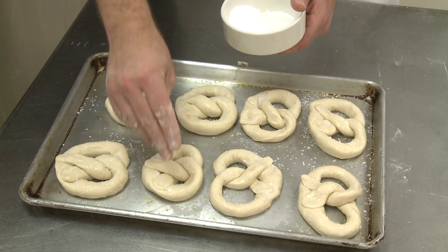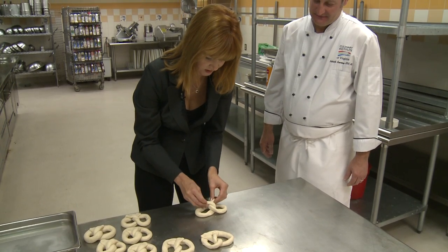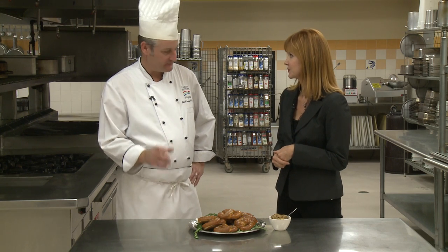They're easy to roll out — I actually made some. You sure did, you did a great job too! It was kind of like bunny ears, then twist and push down, but you could do twists, all sorts of things with this. You could make spirals, buns, pretzel logs, pretzel bites — anything.